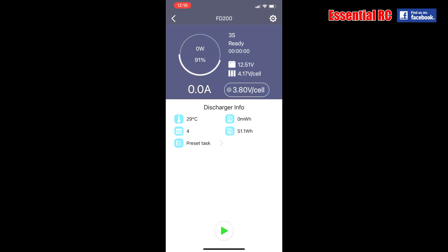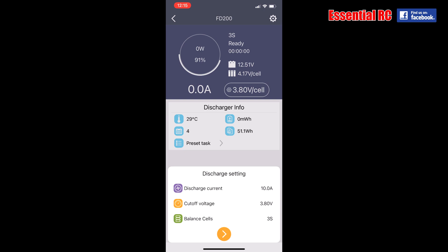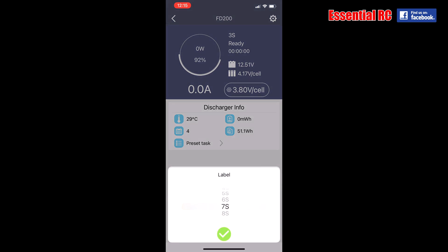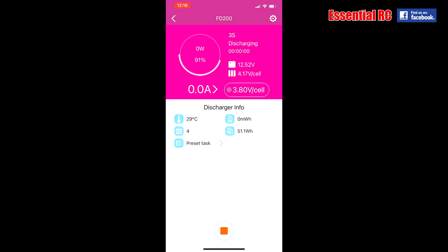If I press the start button at the bottom, I can adjust how many amps I want to discharge — I'm going to leave it at 10. I can also select the cutoff voltage, where I want to store each individual cell, and the number of cells — I'll leave it on 3S. I then press start and off it goes. It will now start to discharge the pack. With a bit of editing magic I'll speed this up to the end of the discharge cycle.